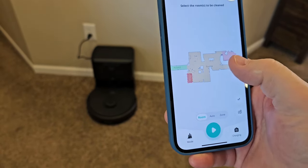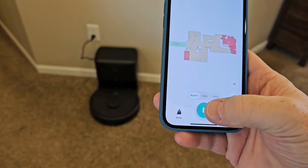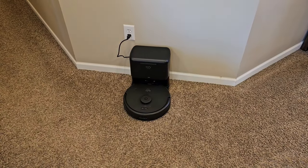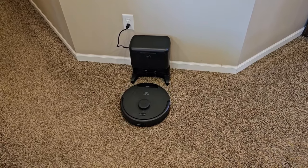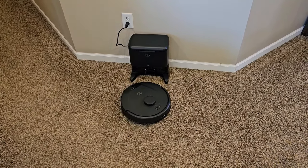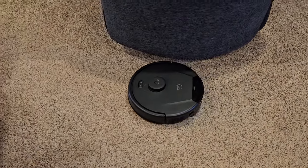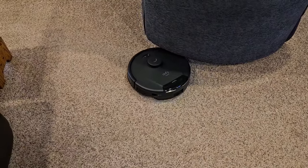Let's do a room, let's go clean this room, and then hit start. It's going to travel to that room and then start cleaning. It's going around the perimeter of the room, and then it's going to start cleaning the interior of the room.